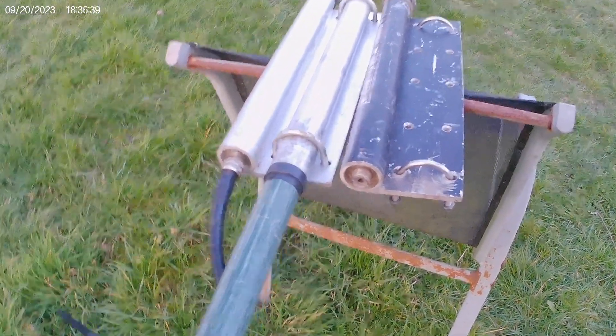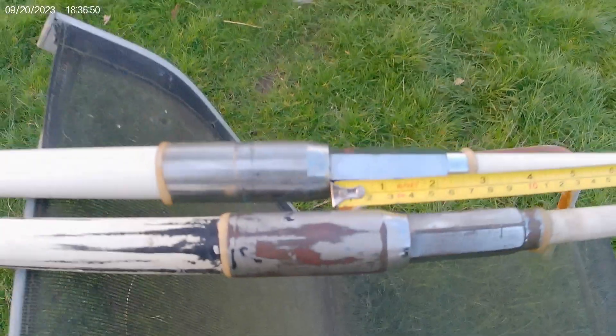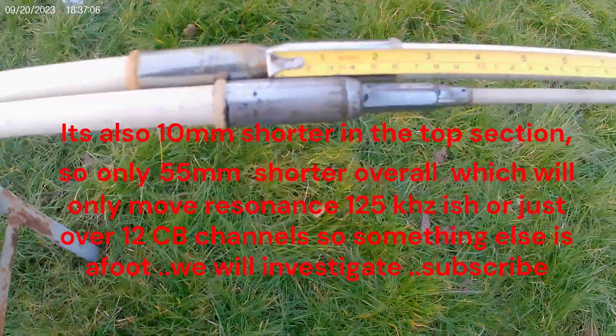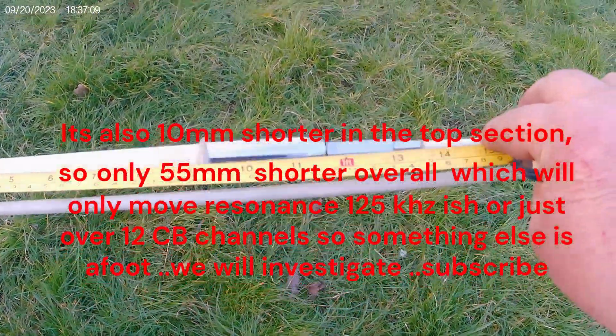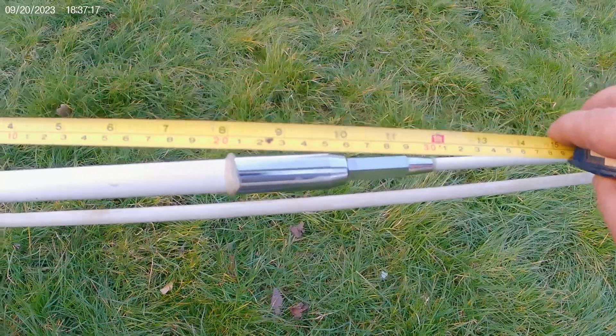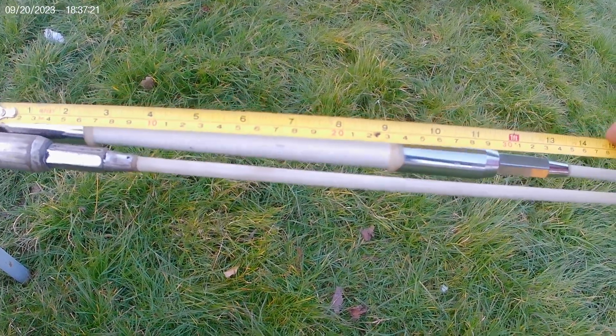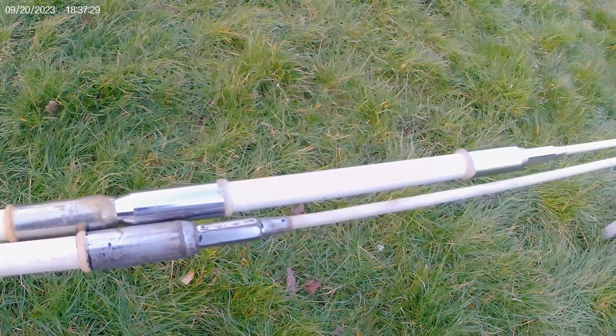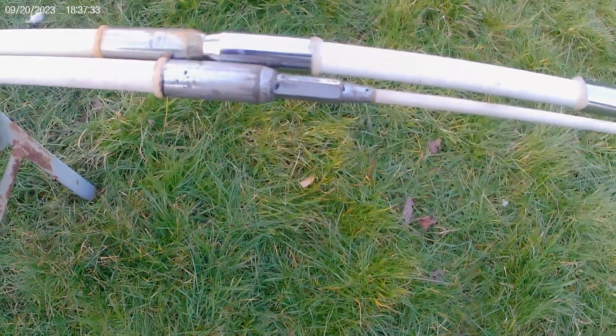They're both dead level here, and the new one is 35 millimeters shorter in the first section, then another 10 millimeters shorter in the second section - so we're at 45 millimeters total. The added optimizer is 300 millimeters. So there's not much difference in overall length - only about an inch and a half, 45 millimeters shorter on the new IMAX without the optimizer, which surprised me.